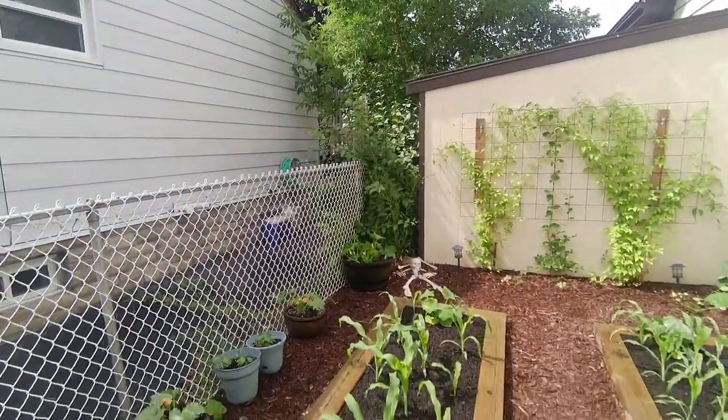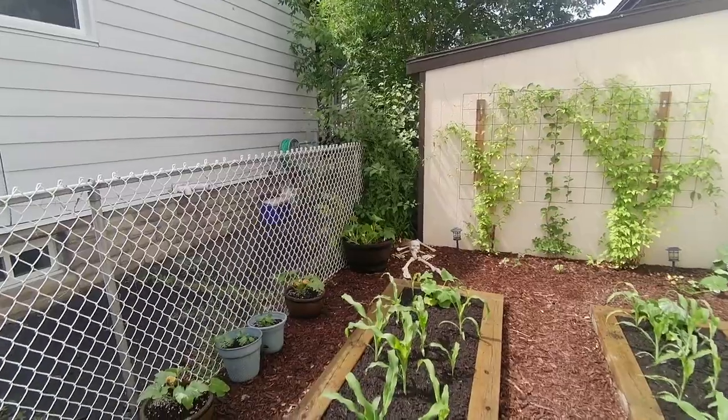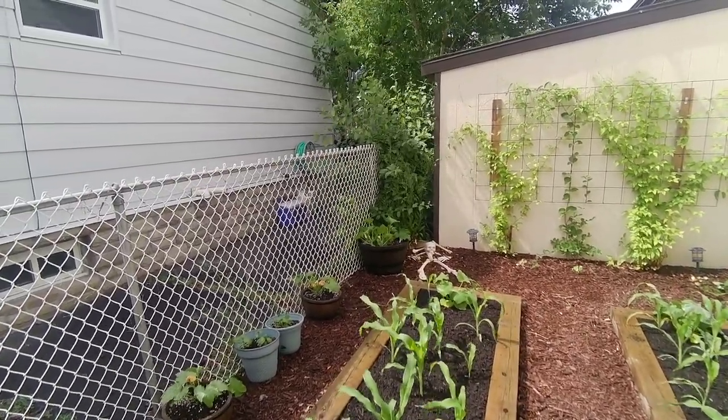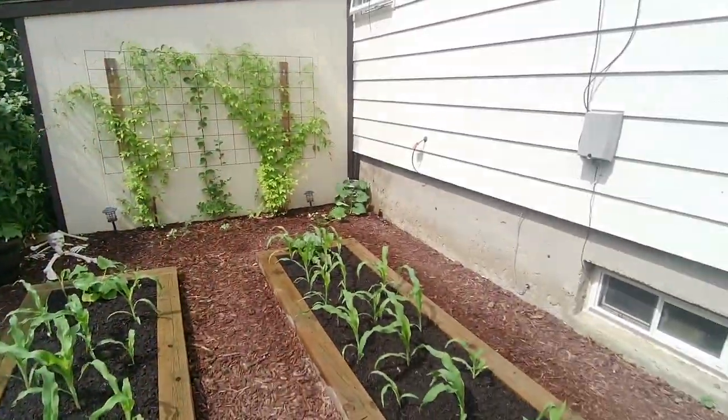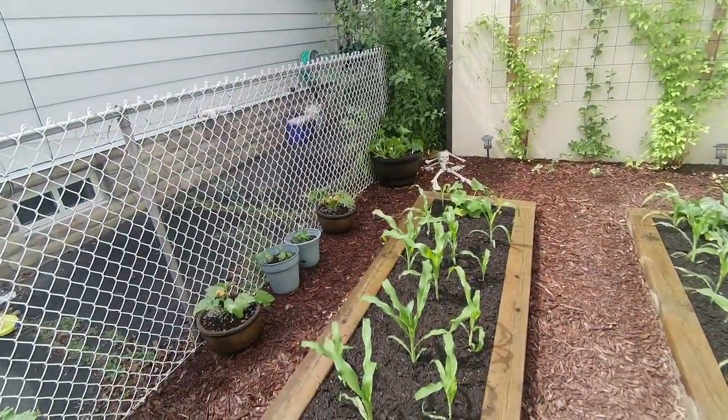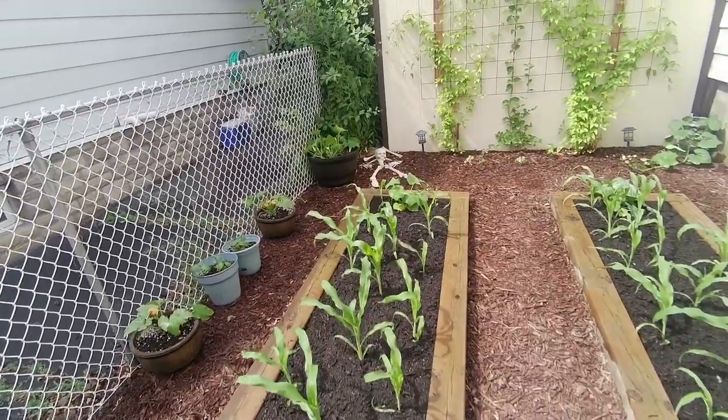What do you think Henry? Do you like how the garden beds look? Henry's a man of few words. So anyway, I'm going to finish watering these plants right now and then I have another little project in the backyard.